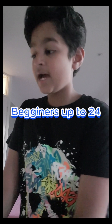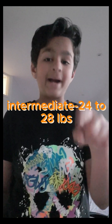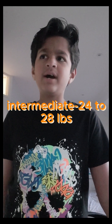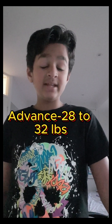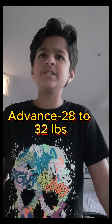The last thing I want to cover is string tension. String tension is how tight your strings are. Beginners typically keep their string tension around 24 pounds. Intermediate players go from about 24 to 28 pounds. Advanced players tighten their strings up to around 28 to 32 pounds.